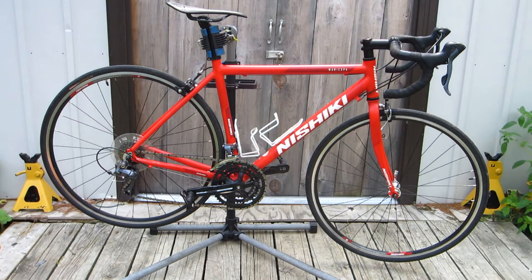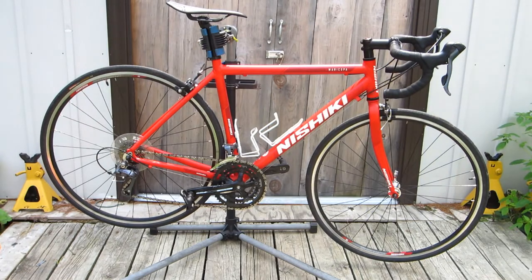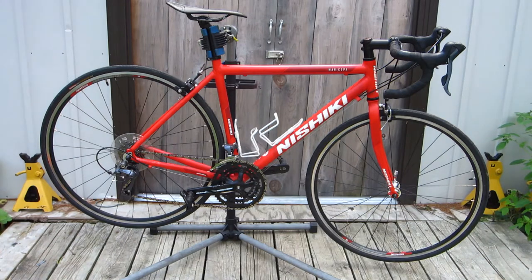The only changes I've made to it since I bought it are a set of Look Kiyo Sprint clipless pedals. And if you haven't tried clipless on a road bike, you really should. Believe me. The other change was the installation of a Sella San Marco Aspide carbon fiber saddle.